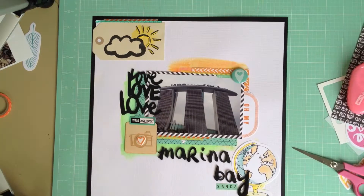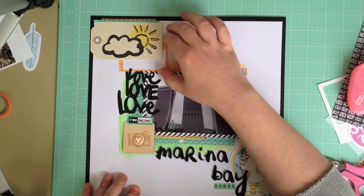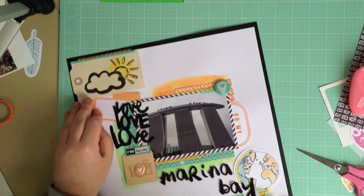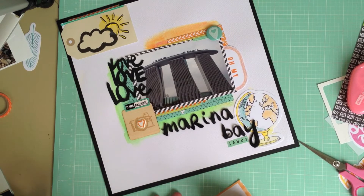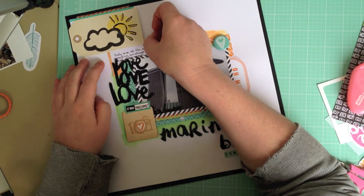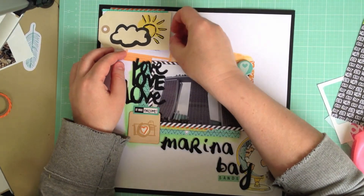Now I want to add journaling but there's not a lot of it, so I'm going to add it between the tag and the top of the word 'love', using one of the cutter parts in the 6x6 paper pad. I'm measuring where I'm going to start my journaling because I want it to fit snugly in that roughly two centimetre space. I'm not a huge one for journaling — I generally let the picture do the talking — but as I didn't stay in this hotel or even go up to the top deck, I had to give a brief description. Basically I scrapped this picture because this building is incredible — it's 55 storeys high and has a giant cruise ship structure on top. I've never seen anything like it; it really is an architectural masterpiece.